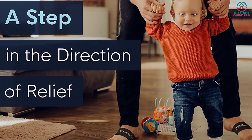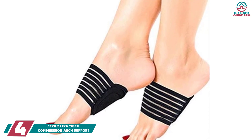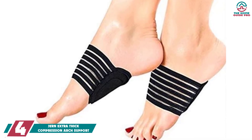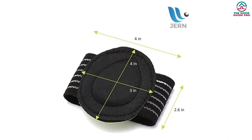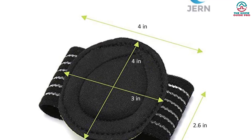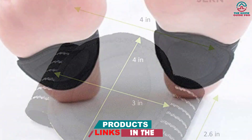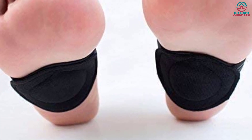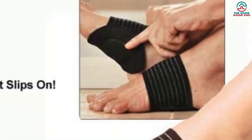At number four, we have the Jern Extra Thick Compression Arch Support. This insole is ideal for both men and women of any foot size, offering 30 percent more cushion than other products on the market. It comes with an extra shock-absorbing core that promotes balance and body alignment while reducing excessive pressure on the arch, heels, hips, and back. The insole also corrects body posture effectively. You can wear it with any shoe, sneakers, sandals, or bare feet for pain relief, and it is breathable even if worn for a full 24 hours.